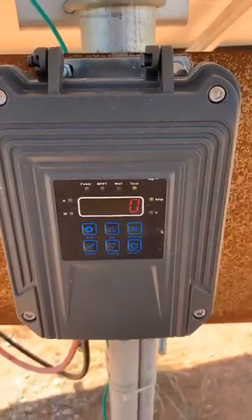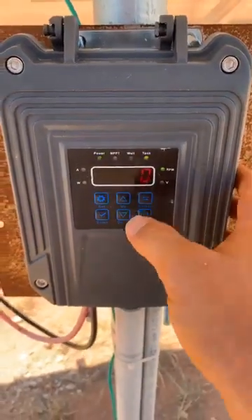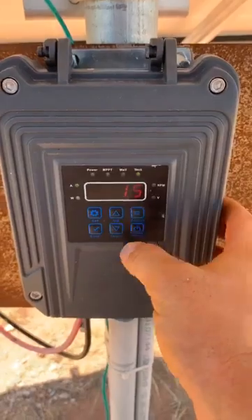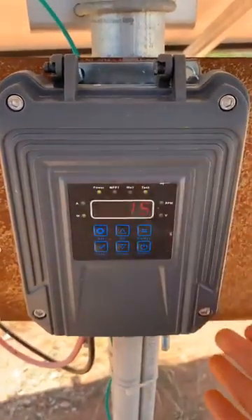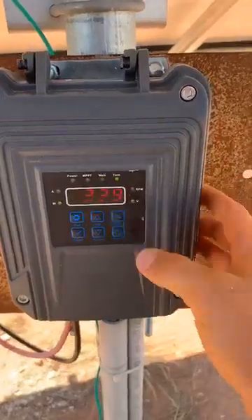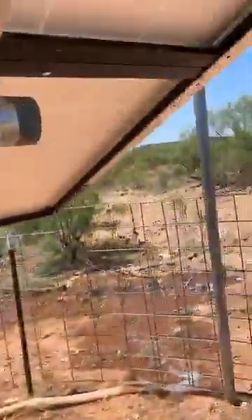It's a perfectly sunny day out — I just opened the valves, hopefully it'll turn on in a second. Right now I've got 0.4 amps being drawn, only 15 watts, because all it's doing is running the control box — the pump hasn't turned on yet. Voltage is at 32.8 volts.